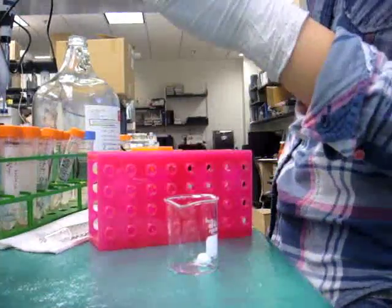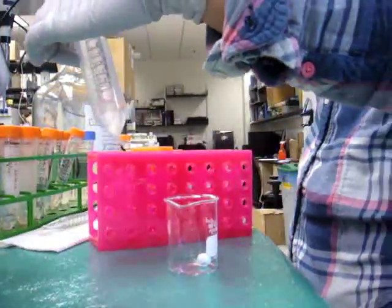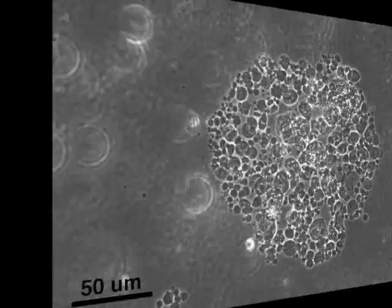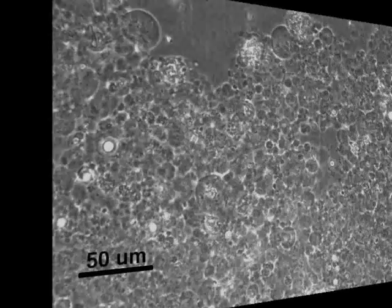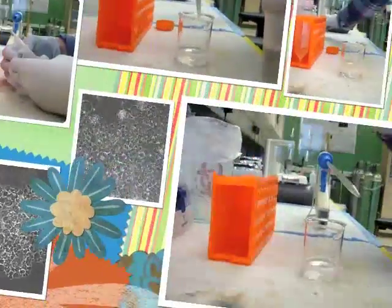After that, all the microspheres in the PBS are transferred to a small beaker. This is how the microspheres look like after water and oil emulsion. The size of these microspheres can vary from 5 microns to 25 microns, depending on the temperature, viscosity of oil, and some other factors.